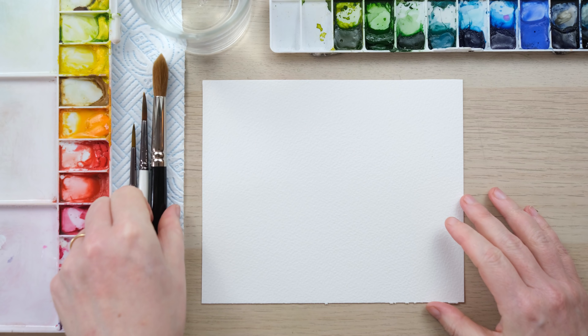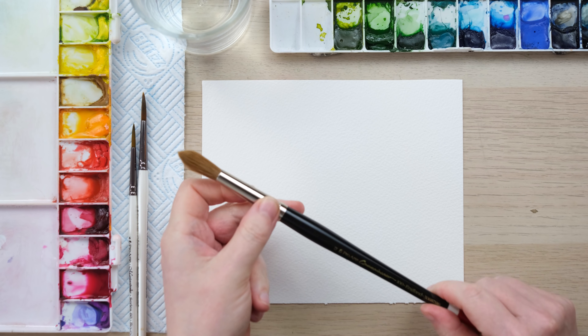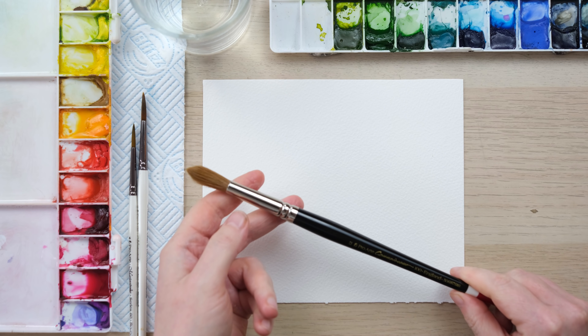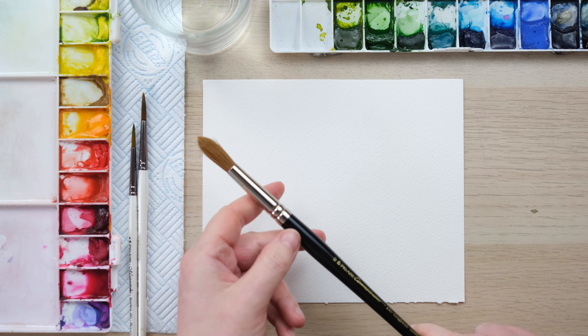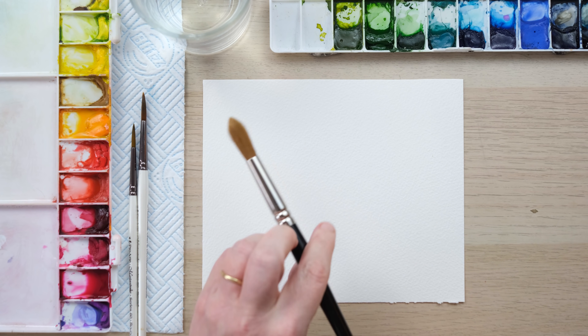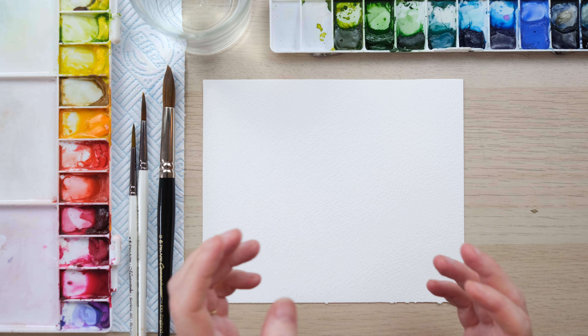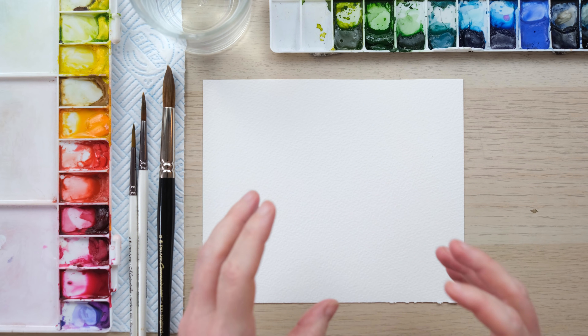Starting off painting a peony, the most important thing is to think about what brush you're going to use to create those petals. A brush this size seems rather intimidating and massive and unwieldy, but it is really important that you choose a brush large enough to create those beautiful petal strokes in as few strokes as possible.